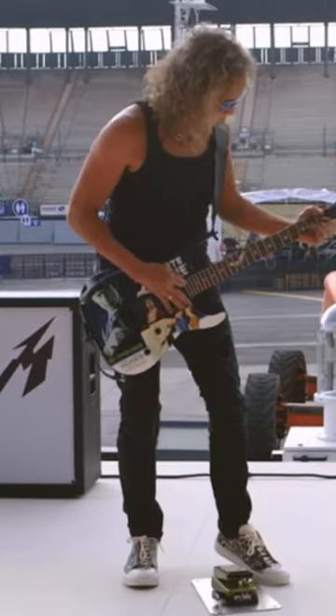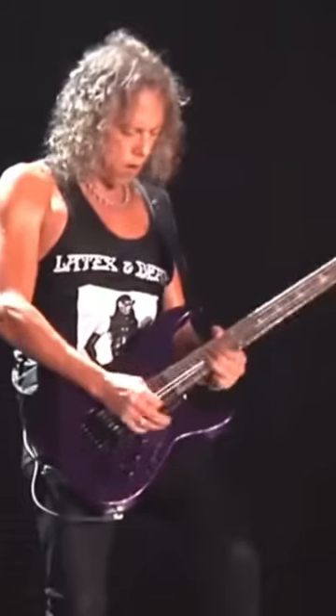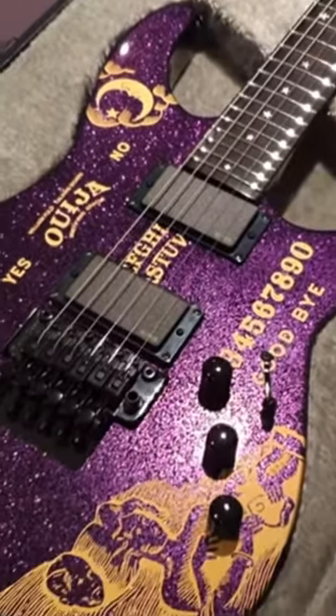2013 brought the ESP LTD Hammett signature White Zombie. In 2018 and 2019, Hammett introduced the ESP K2 Demonology and Purple Sparkle respectively. A Purple Sparkle Ouija also made an appearance in 2019.